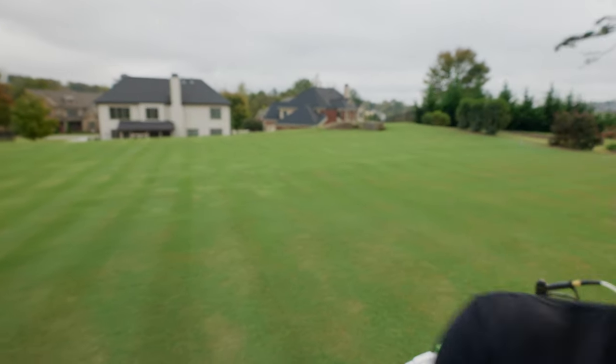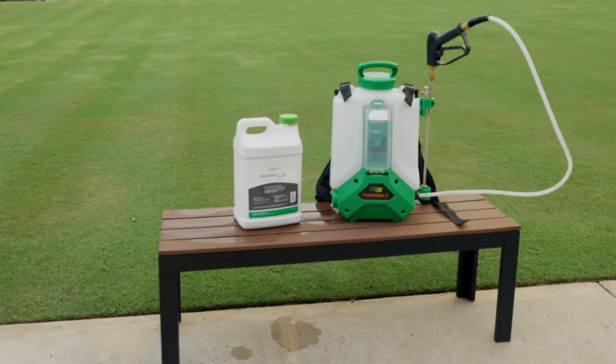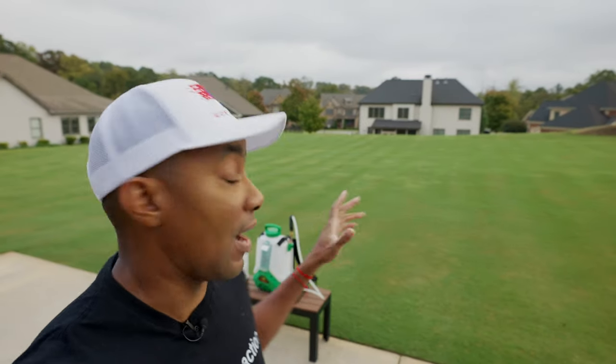The bottle I'm working with is a two and a half gallon jug that covers up to 320,000 square feet. I've been applying it to my lawn and a couple of friends' lawns, and I've still got well over half of the container left. So really good.